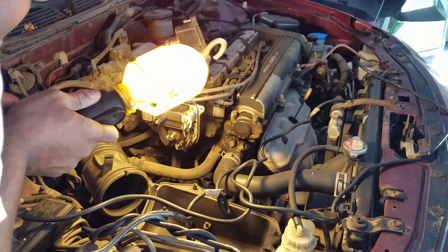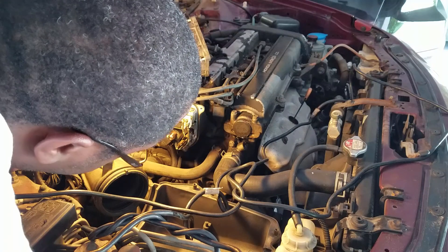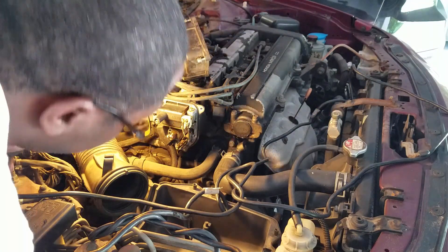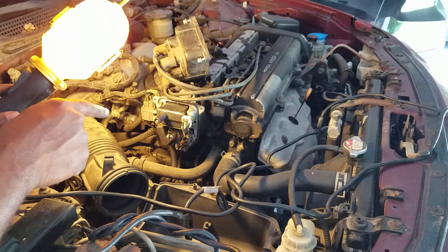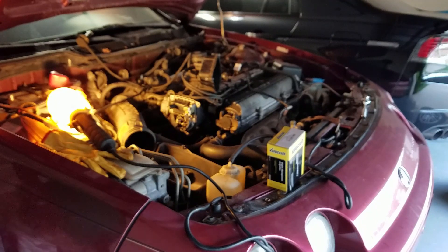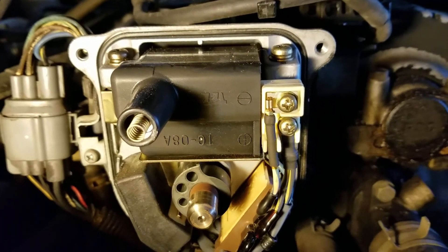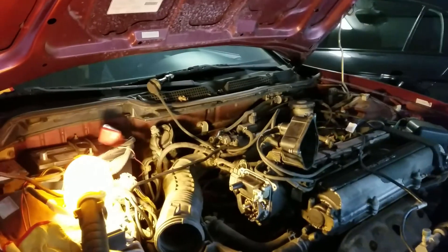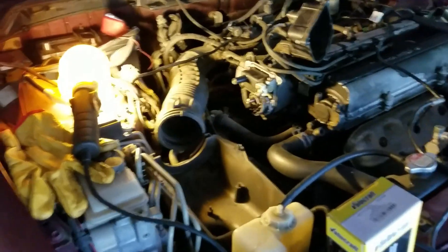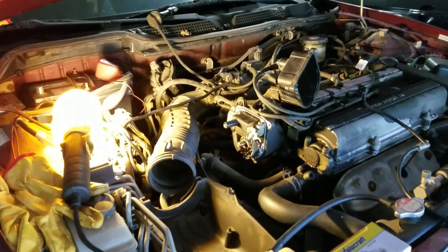Everything under here looks pretty darn good. This whole assembly looks relatively new — it looks like a new distributor was installed. The wire looks pretty good, though it looks like a replacement part, not OEM — I can see a different branding on it. What I didn't show earlier were the connections for the actual ignition. There are two wires: the one below says positive and the one on top says negative. Just two screws holding it in, and two screws holding the wires to the ignition.